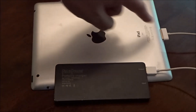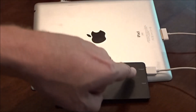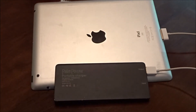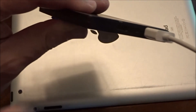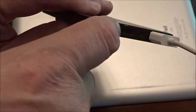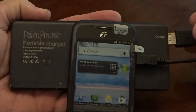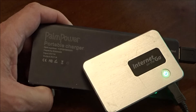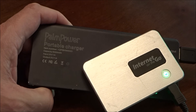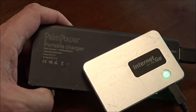Charging an iOS device is simple — just plug your iOS cable into the output of the Palm Power and press the little button on the end. The same holds true for your Android smartphones — you can see the charging function right there. The Palm Power even worked on portable Internet devices like this one, the Internet on the Go.